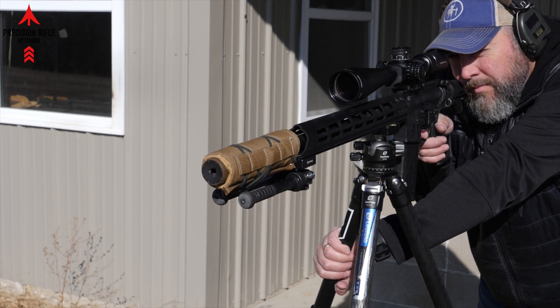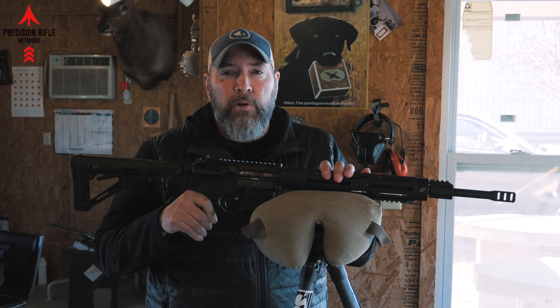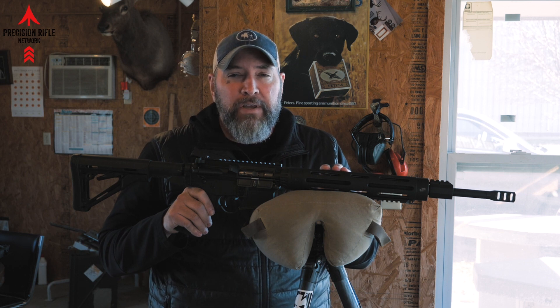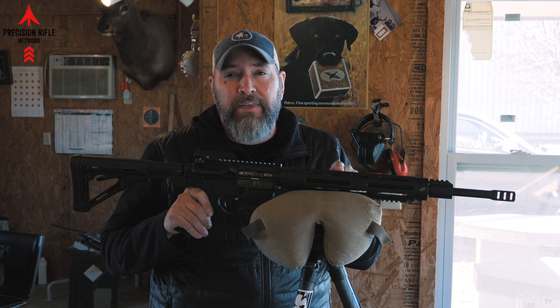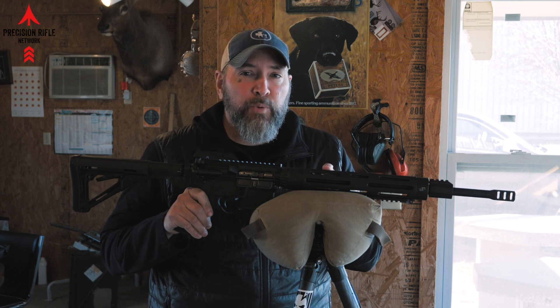I want to bring up three things that I think are problems with a standard AR type rifle as it relates to precision rifle today, and then one product that I think solves all three of those problems.